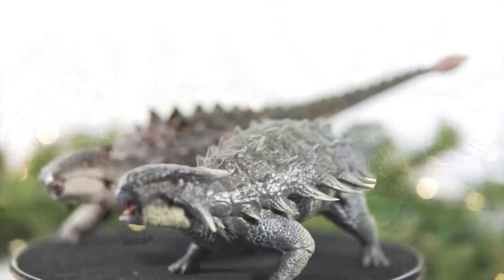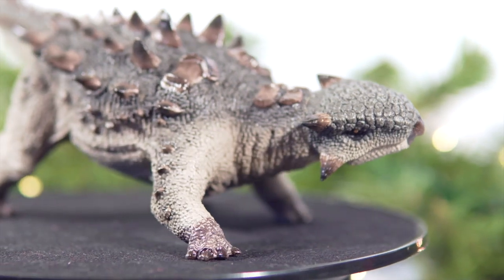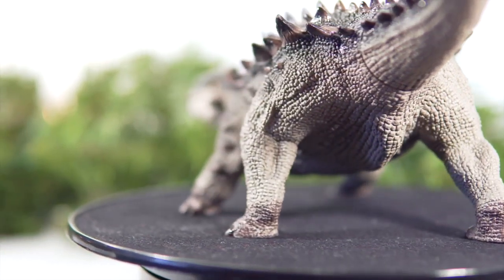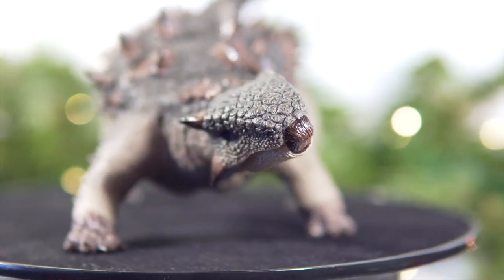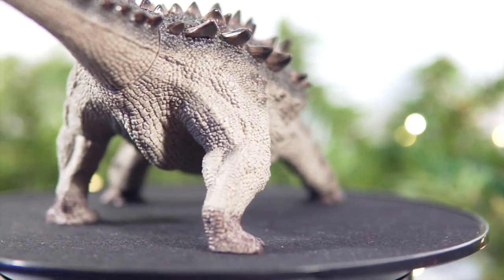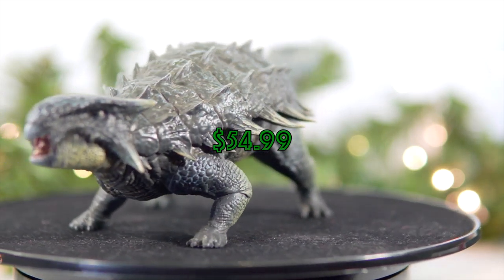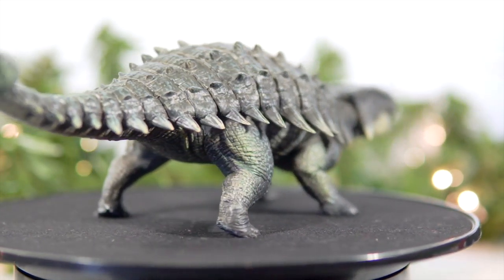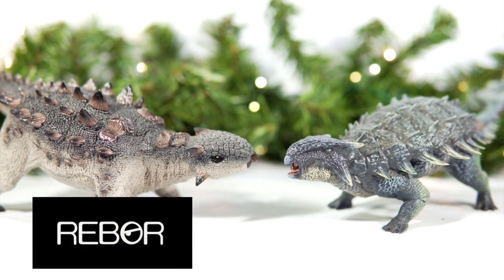Round 1: Price. One of the first things to consider as a collector is the value of the figure in question. Rebor often strives to craft products that are both high quality but affordable, and they once again lead with a distinctive advantage over Nanmu in this round. This woodland variant of the Warpig is currently available for pre-order at Big Bad Toy Store for the modest price of $36.99. Big Bad Toy Store is also currently stocking the Nanmu Ankylosaurus, but at $54.99, the figure is considerably more expensive, and with the additional features Warpig has to offer, the first round easily goes to Rebor. Winner: Rebor.